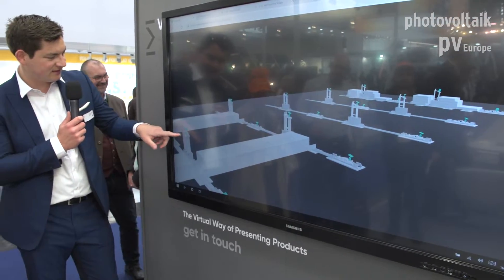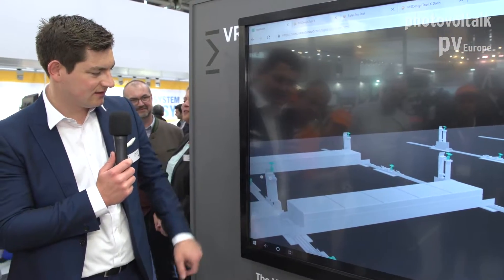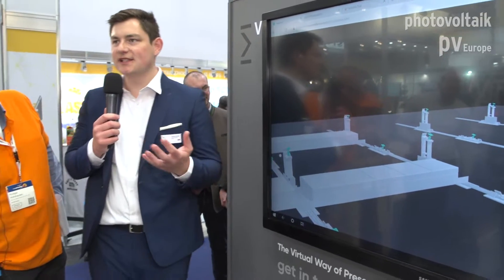So you can see how the module is actually installed and deinstalled — it's just a good visualization tool to show people how the systems work very easily.